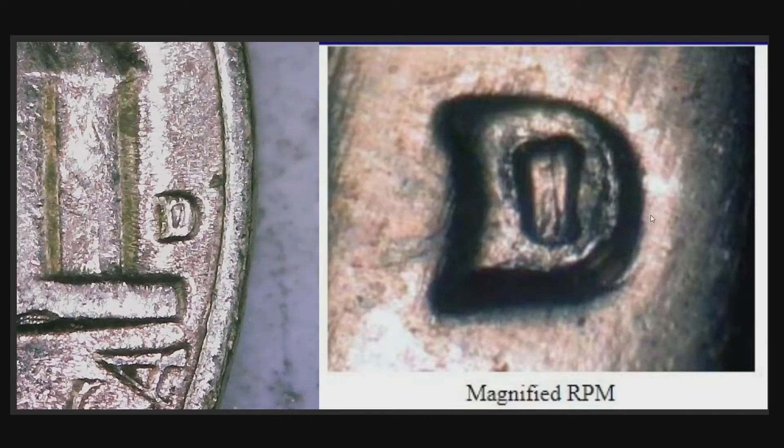Here's the first 1964-D I wanted to look at. It looks better under the loupe. Here's RPM number four off of Variety Vista — it does look kind of similar under the loupe. I wasn't able to get a much better picture with my microscope, but something's going on. There is some doubling around it from looking through the loupe. I'm not sure if this one is RPM number four, but it definitely looks like something's going on.